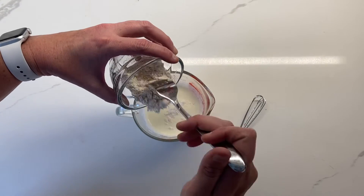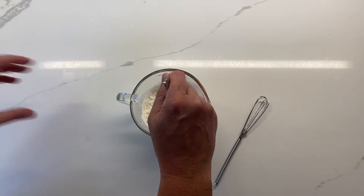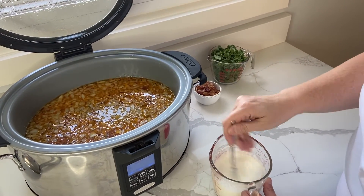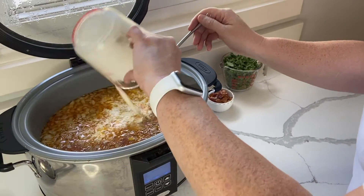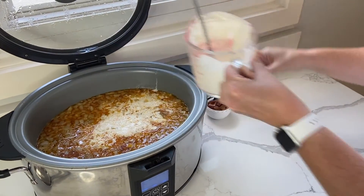Once your soup has been cooking for three to four hours, mix your flour into your heavy cream until the lumps are gone. Then add that cream and flour mixture, your bacon, and the kale about 30 minutes before serving, until the broth thickens slightly.